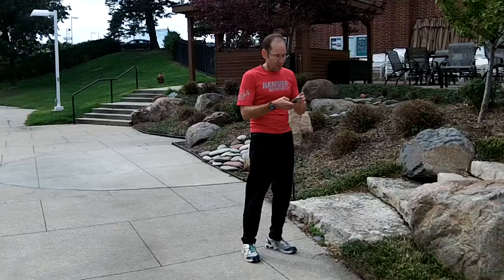A Tabata workout is 20 seconds of work, followed by 10 seconds of rest, completed eight times — so the total cycle is four minutes. Some people describe it as the best four-minute workout you can do. If you want to turn it into a longer workout, you can do the eight cycles, rest for a minute, and then do another of a different exercise.